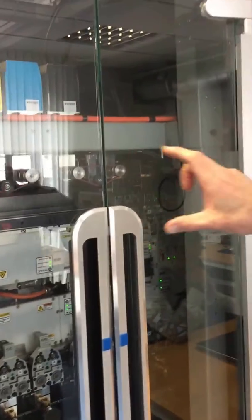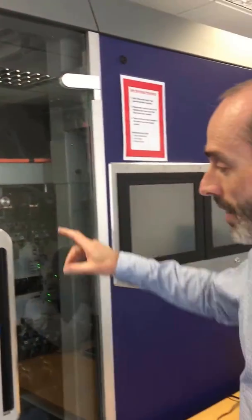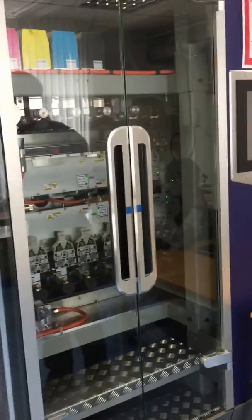We have a slightly different speed at which they run on the print heads, and they run at different speeds around some of these other components down here.